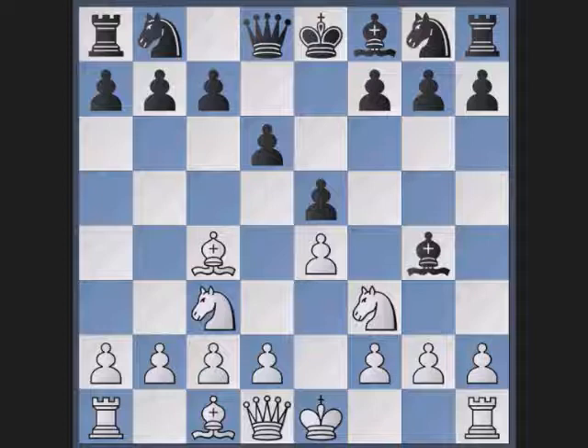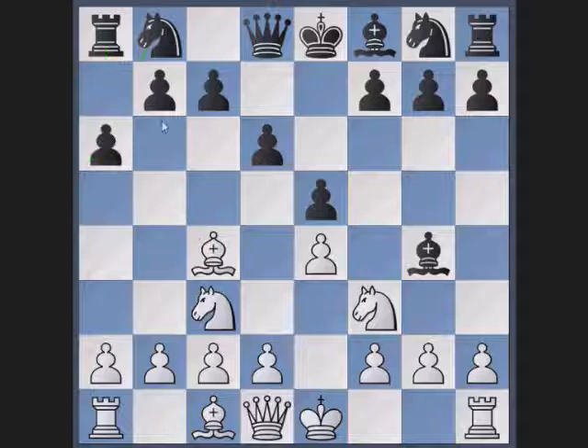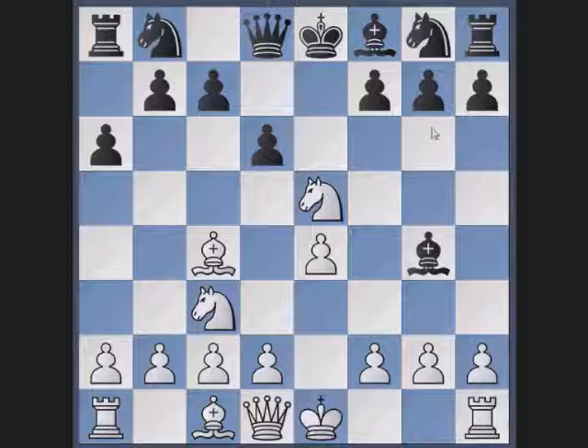White has used the opening to develop his pieces quite well. Black now makes a mistake. He is preparing to kick the bishop with b5 and therefore plays his pawn to a6. This really is a mistake. It would be much better to develop his knight to c6, as we shall now see, because the knight ignores the pin and takes the pawn on e5.